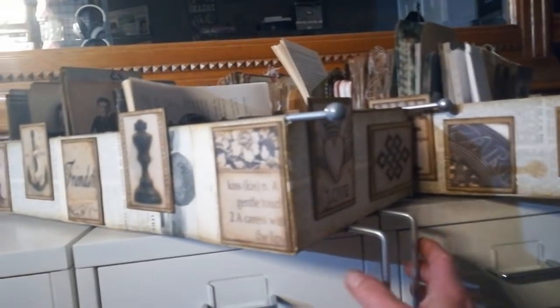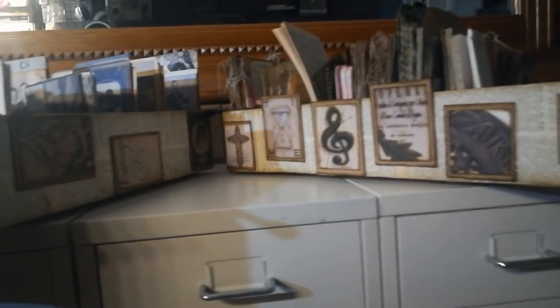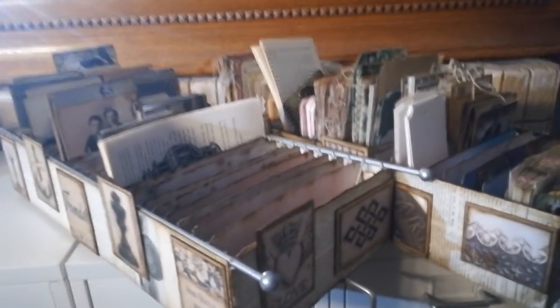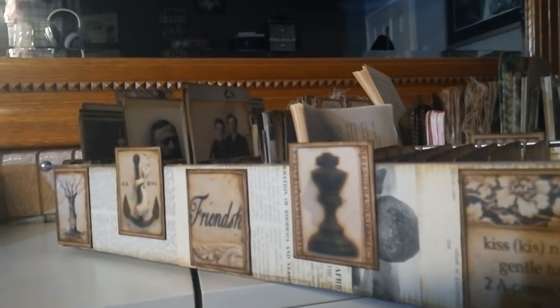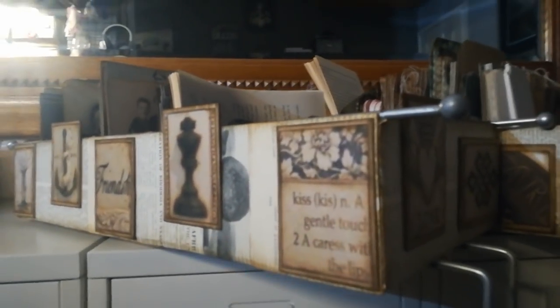Finally, once you have all your sides done, you can decorate it with some pictures or with anything you want — some embellishments. I chose these vintage pictures, and I've put some of my tags inside here along with some photographs. So this is my sharing for today. I hope you will try it if you have those stands, and I hope you like it. Thank you so much for watching, thank you so much for sharing your time with me today, and see you next time. Bye!